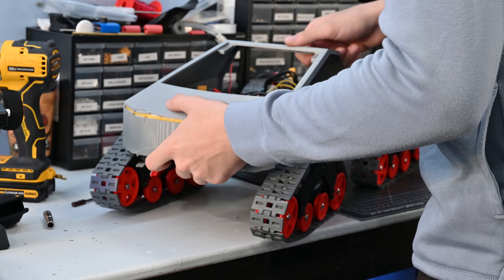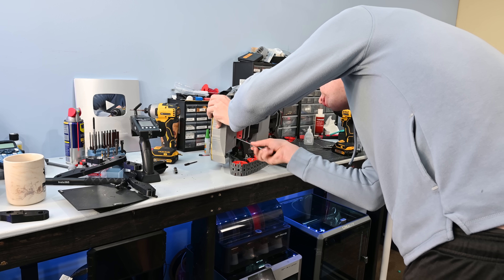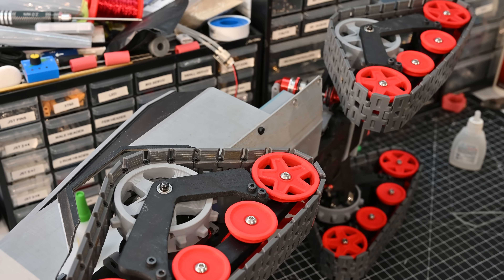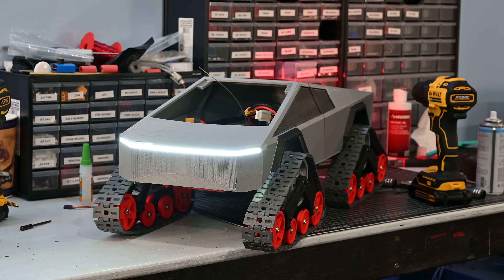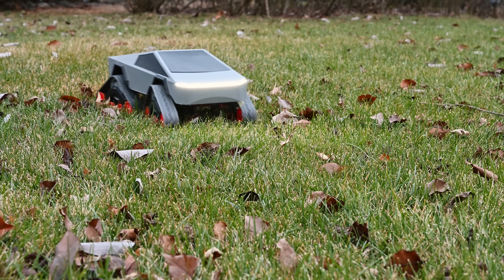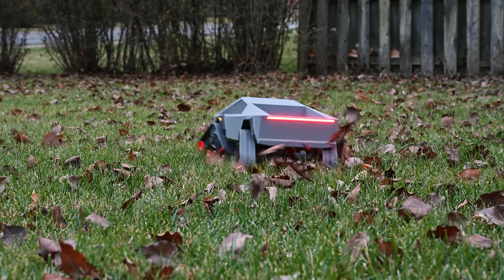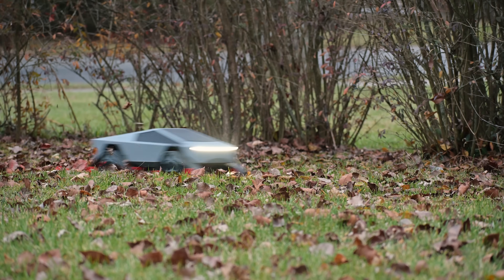With all the modifications complete, the body can now get installed. The body is split into two different pieces just to make it easier to print, and it gets attached using some small bolts. In this design, the windshield is removable to give you access to the wires, batteries, and things like that. That looks awesome — this looks so cool. Taking it out to the backyard, I gave it a quick test drive and realized that this actually worked really well. The additional ground clearance allows it to get over obstacles, and this thing is still really quick.